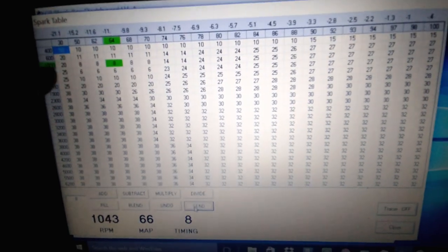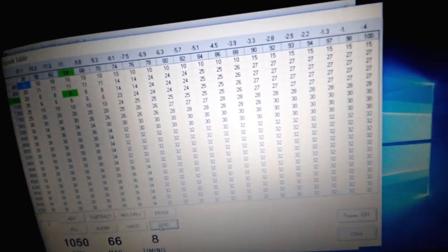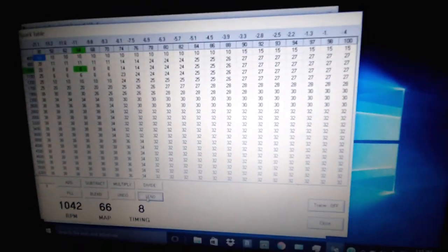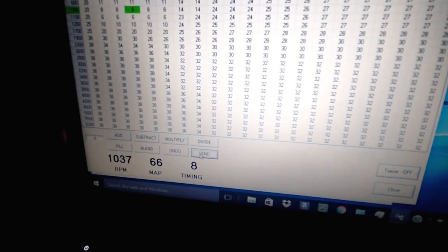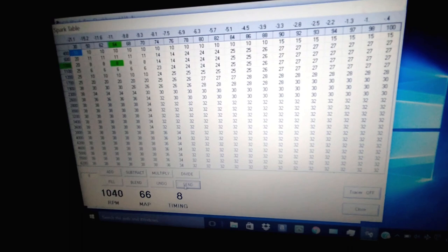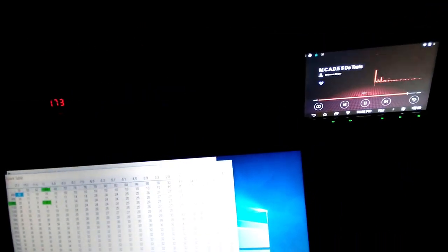I've been screwing around with this area right here trying to stabilize my idle more. I went ahead and changed these cells so I can have more cells to edit for a more stable idle. This is where it's dancing right now. My RPM is a little over a thousand — I can go lower, but when it's really cold the RPMs are around 600 and I don't want it that low. I can live with this.